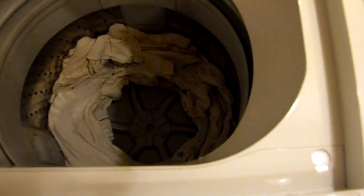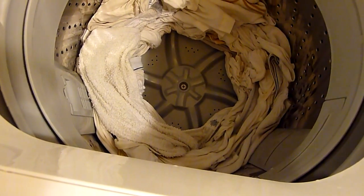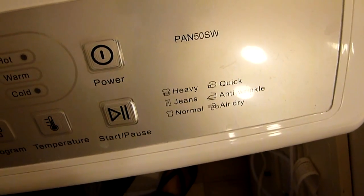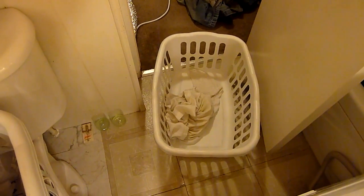And there you go folks, all done. Bone dry, but you know, it just needs to be tossed in the dryer. Thanks for watching.